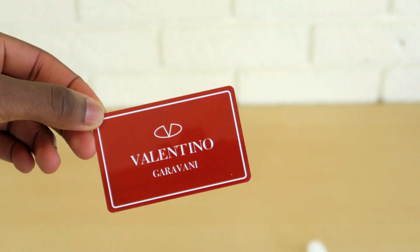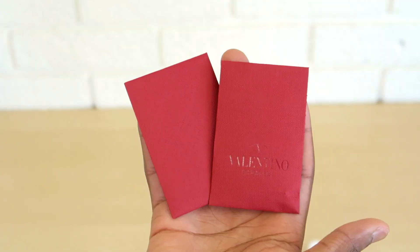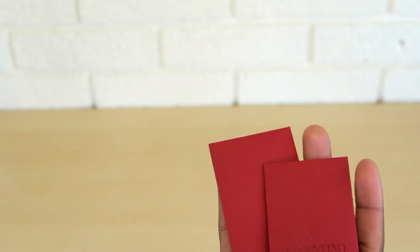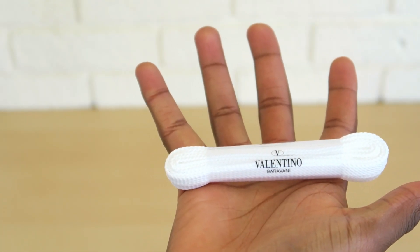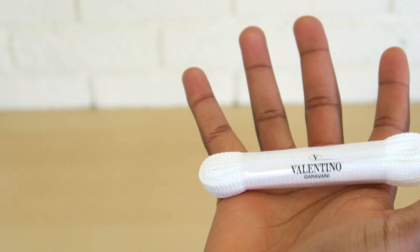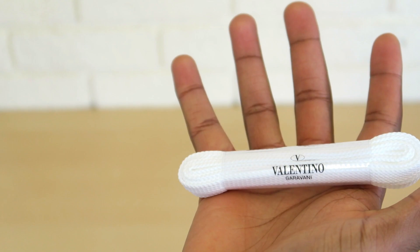Also in the fake they've given you this random Valentino card — I don't think you get that with the real ones, never seen any such thing with any Valentino purchase. The real one came with these two little envelopes, which is consistent with the last Valentino Rock Runner real vs fake I did. Also like with the other real vs fake I did, you get laces — the fake didn't come with these. So those are really good tells on the box and inside the box.